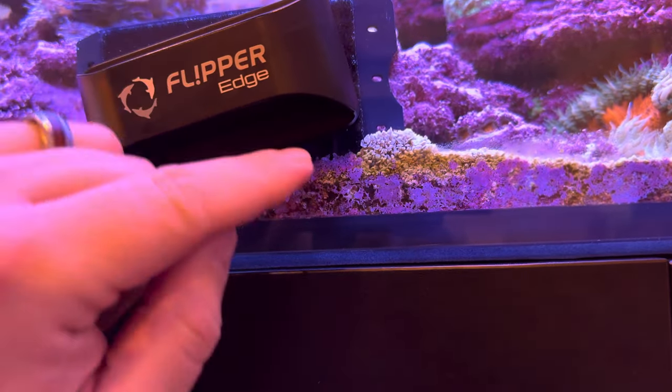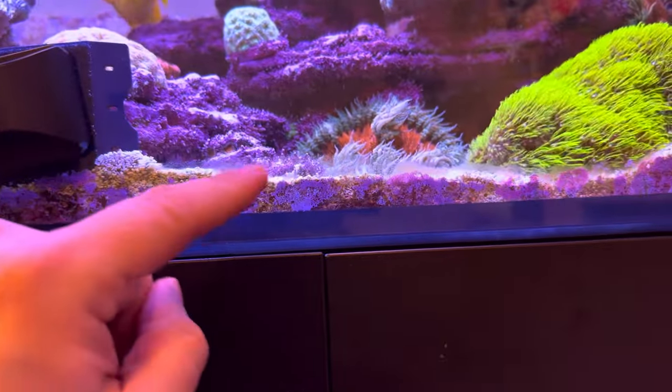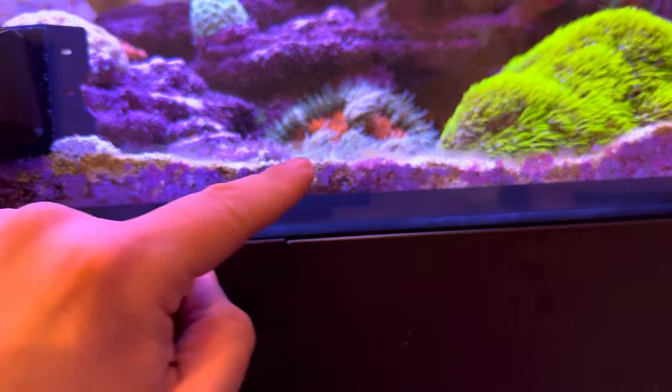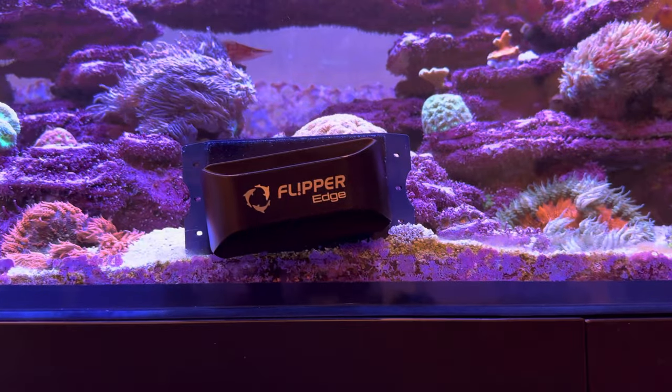That's because sand is starting to work its way underneath the corner. And I know it's desirable to try to get that — this is not fun, nobody wants that — especially if you're OCD about cleaning your tank glass.